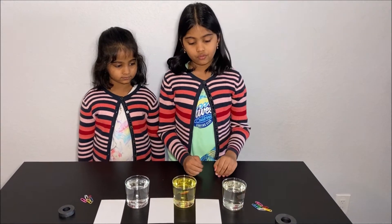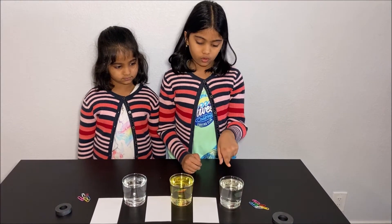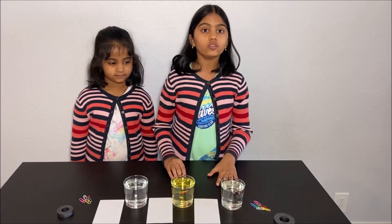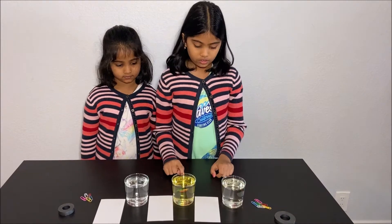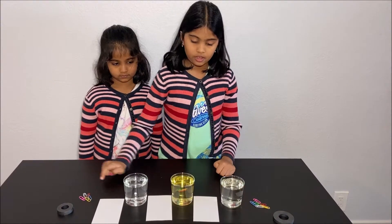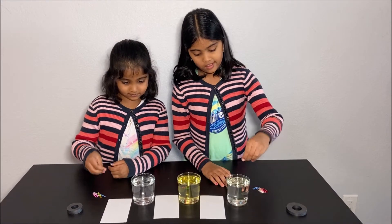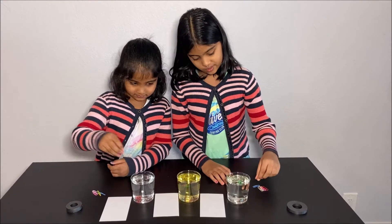What we are using for this experiment is three glasses with fluids, and these fluids are corn syrup, vegetable oil, and water. What else we are using are some paper clips and a magnet. Now let's put some paper clips into each fluid.